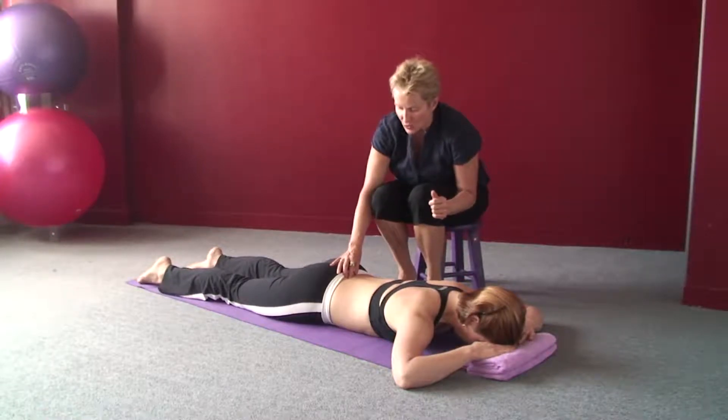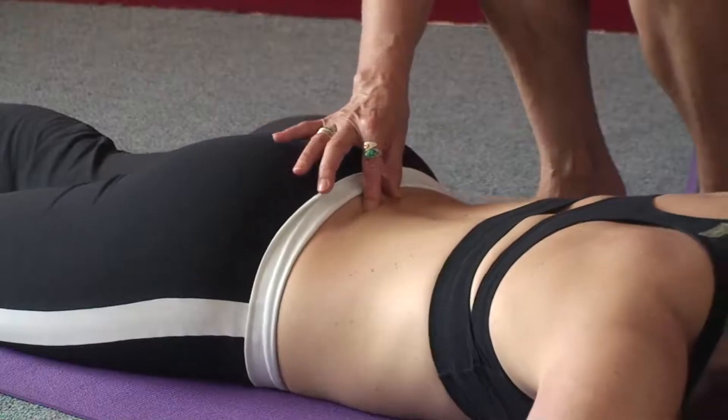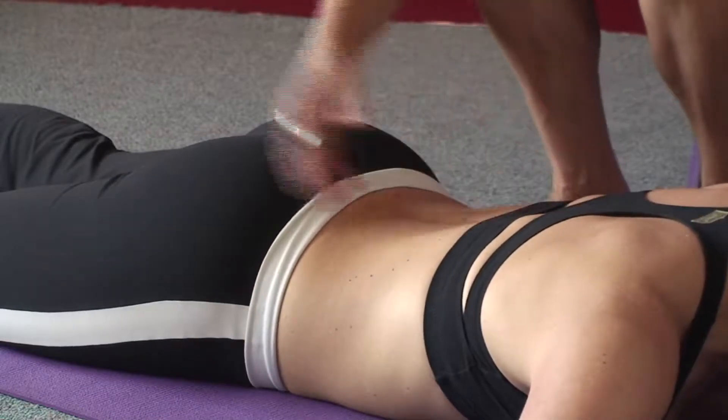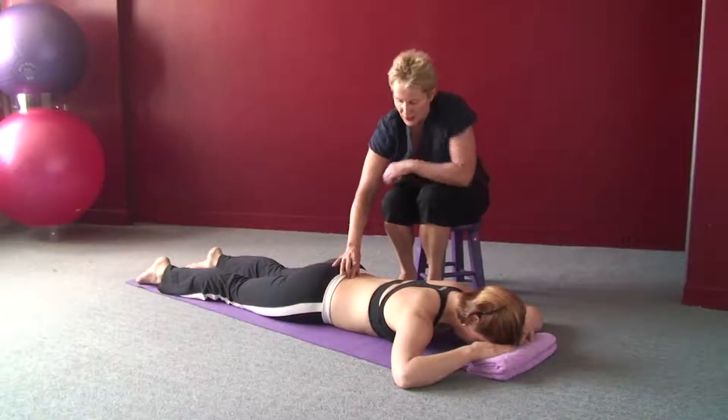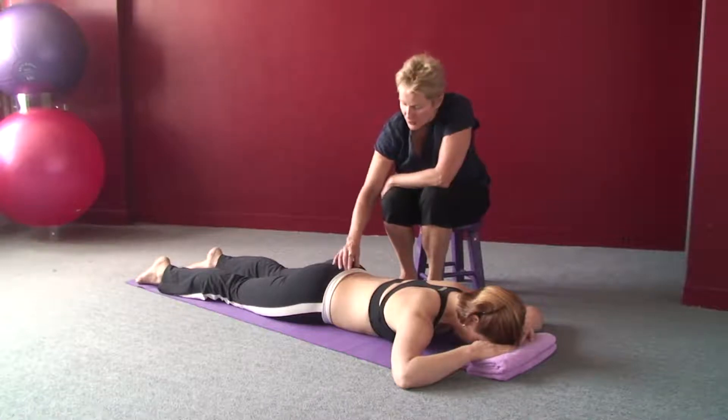Remember, the goal here is not to arch your back. If you do it the wrong way — just arch your back like Penny is showing — that tightens up all the big long strappy muscles. Relax. That's the wrong way. Those are your power muscles and they're not the ones that give you stability for your spine.